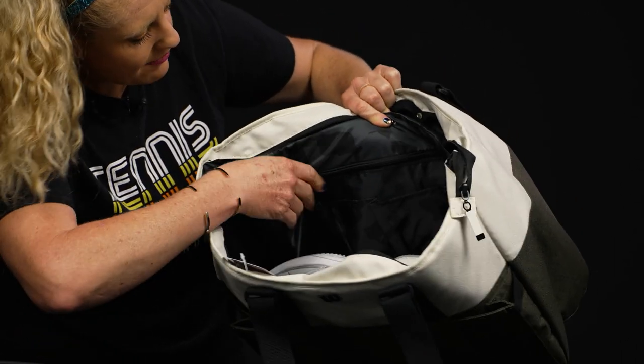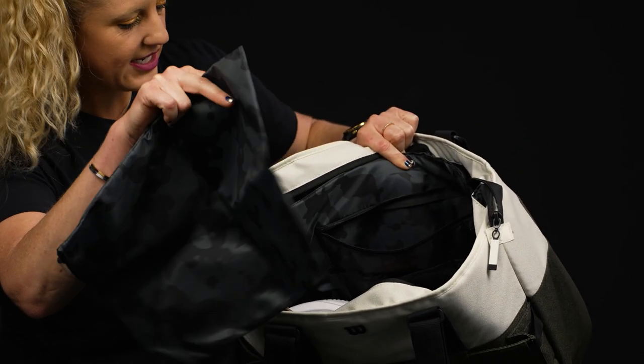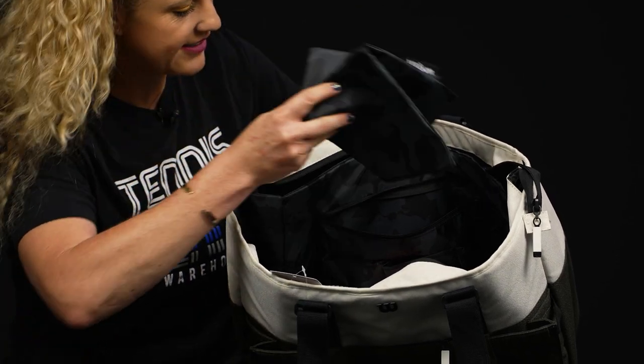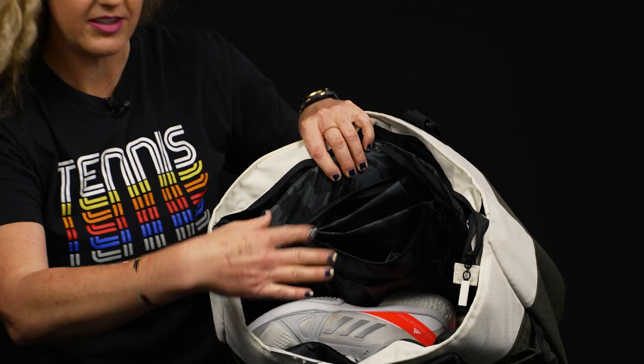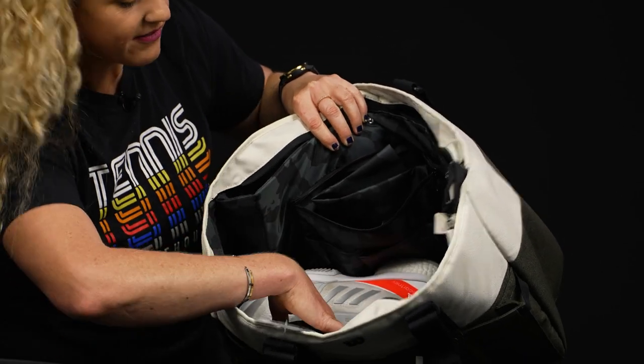In front of that we have a small accessory pocket. This bag does come with an extra bag — whether you want to put your shoes in here or some dirty gear, it's always handy. I just left my shoes in the bottom of this bag to give you a good idea of how big the main compartment is.